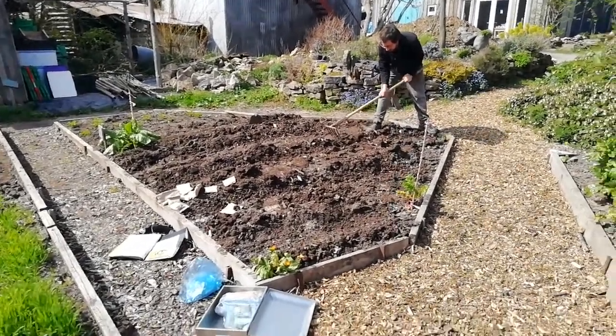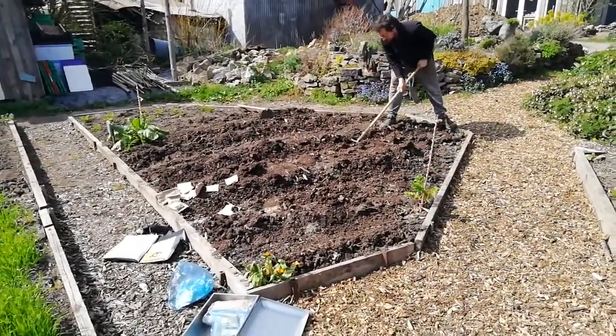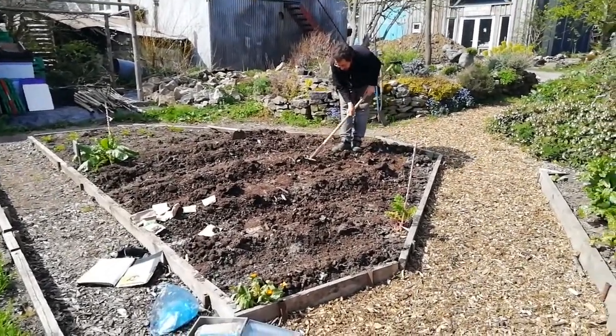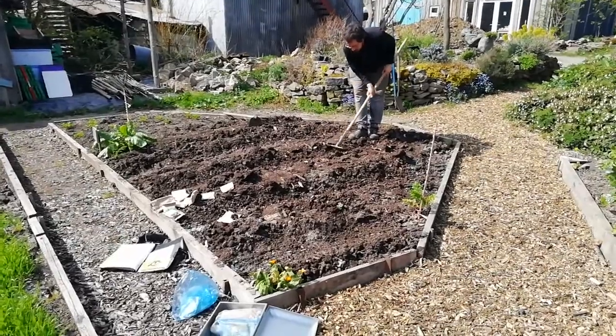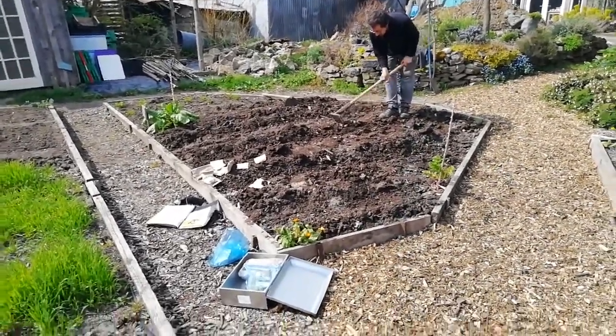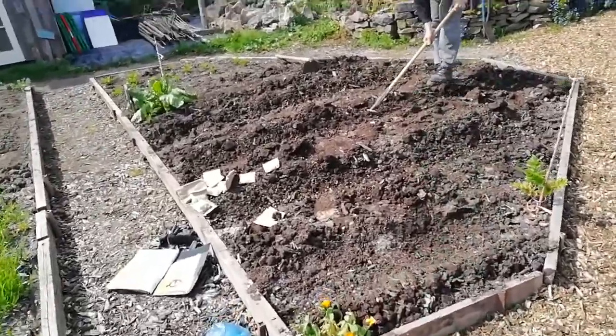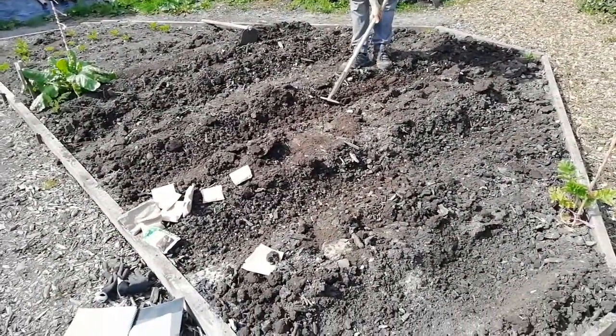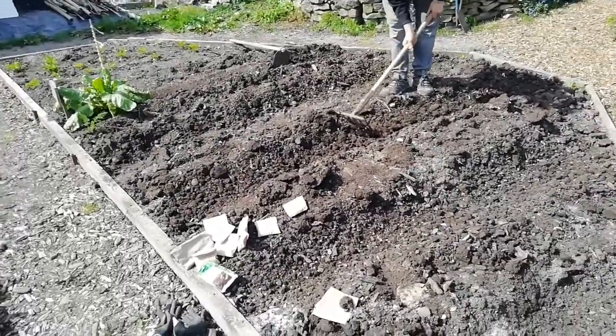We are in the veg garden on the 4th of April and it is a fruit day again, so we are doing peas at the moment. Those veg gardens have been cultivated for 15 years so the soil is really nice — we hardly have to do anything about it. We had carrots in here before, and we have thrown some ashes on the ground because that is very good for peas.